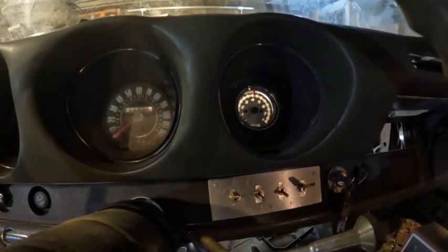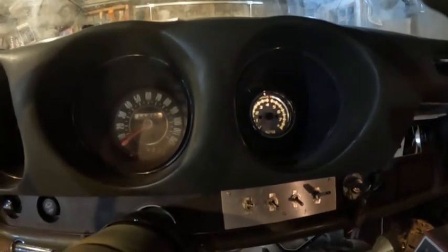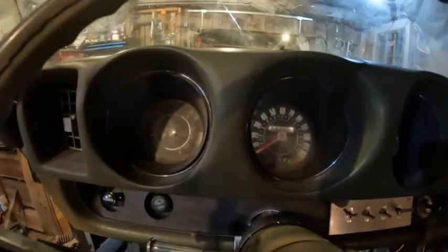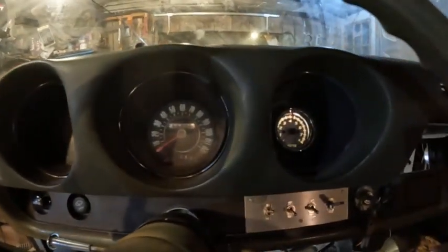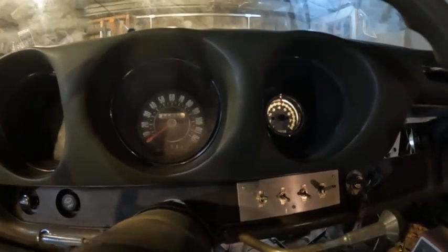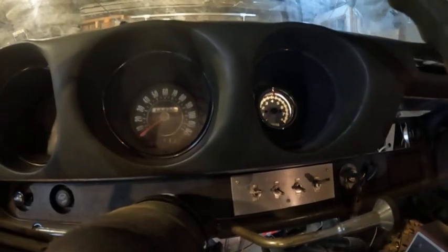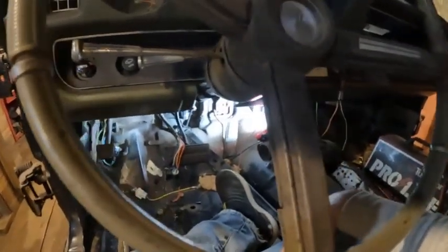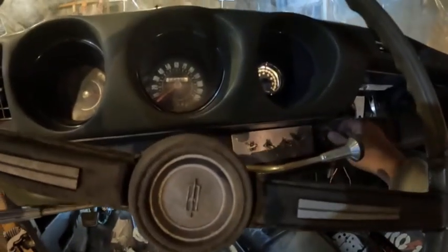The tachometer is installed — it doesn't look too bad in there. The speedometer is lit up; this one over here is dead, but you know, two out of three ain't bad. I'm running with this for right now. The tachometer is in, the steering column is in, the brake pedals and all that — we're coming together pretty good.